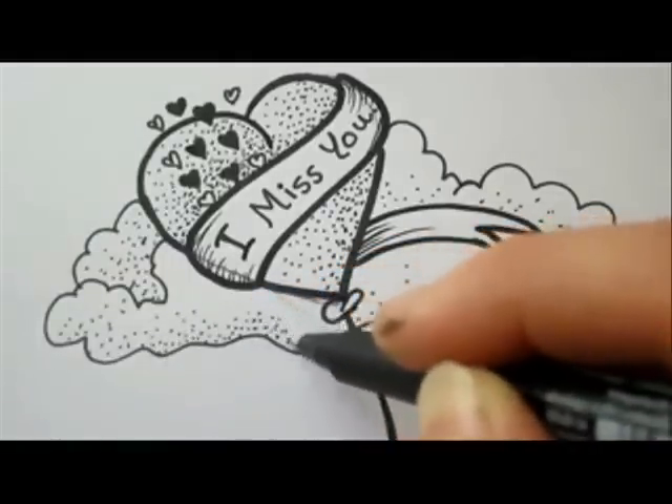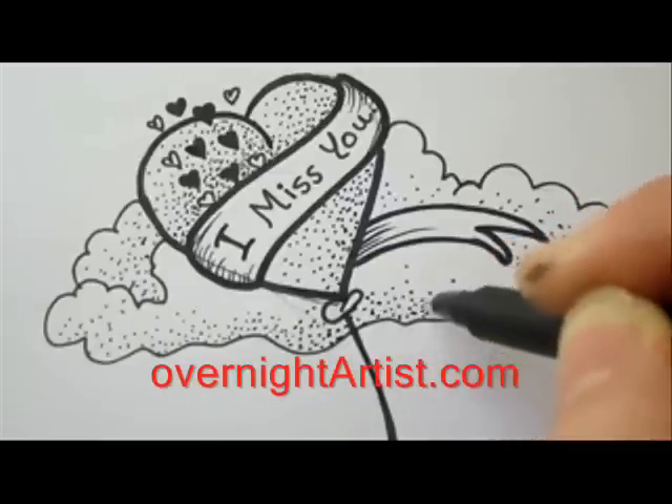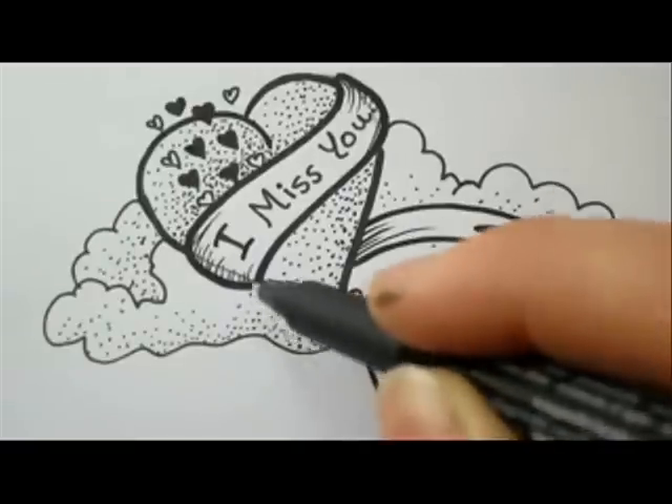You're welcome to visit my website for many more videos on how to draw I love you, how to write I miss you, happy birthday, happy new year, and many more. Remember: overnightartist.com. You're welcome to rate, leave a comment, and don't forget to subscribe.